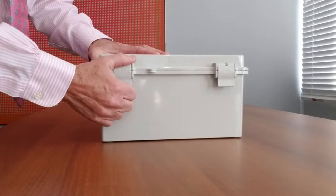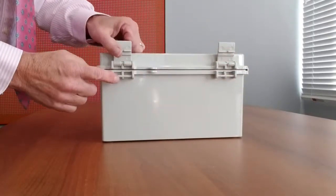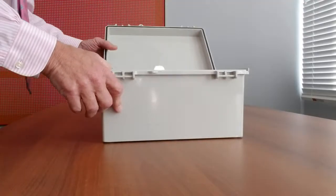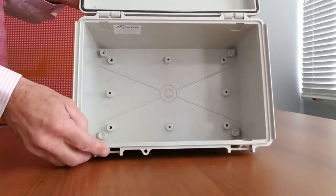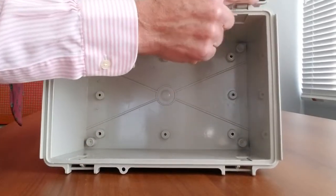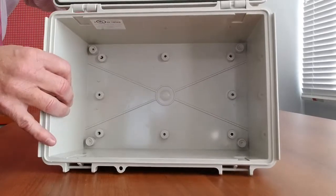For the ultimate in corrosion and NEMA IP protection, Bud's popular NBF series can't be beat due to its completely plastic construction. All of the products in the family are designed to IP66 and NEMA 1, 2, 4, and 4X, with the polycarbonate versions UL listed and provided in either an indoor or outdoor version.